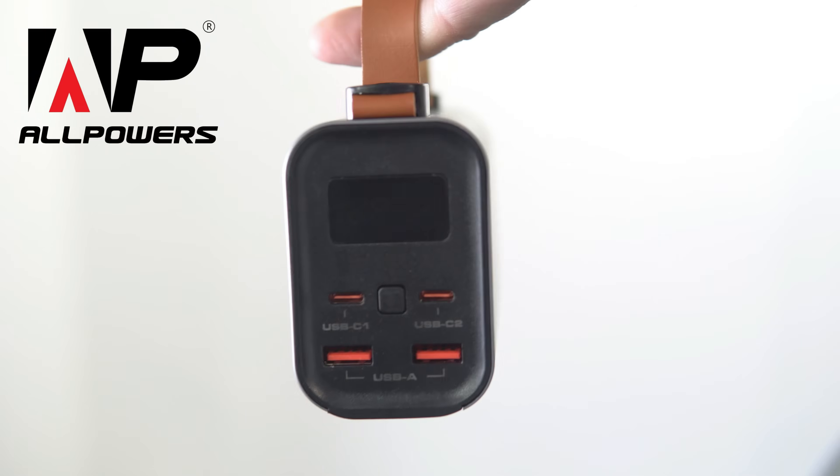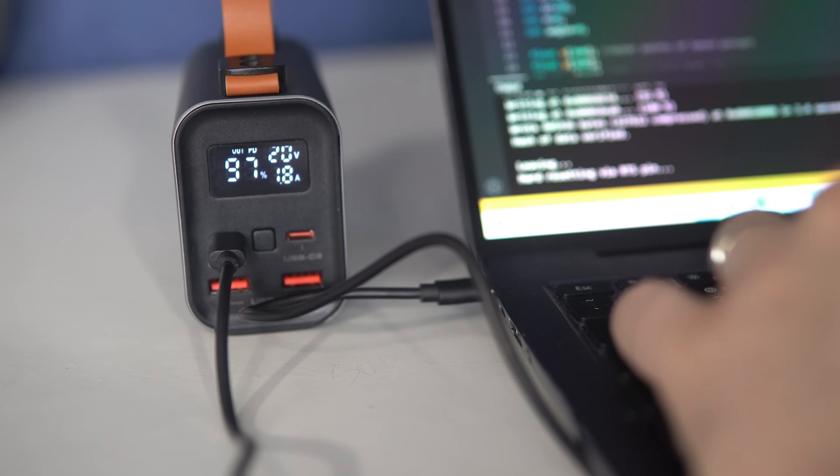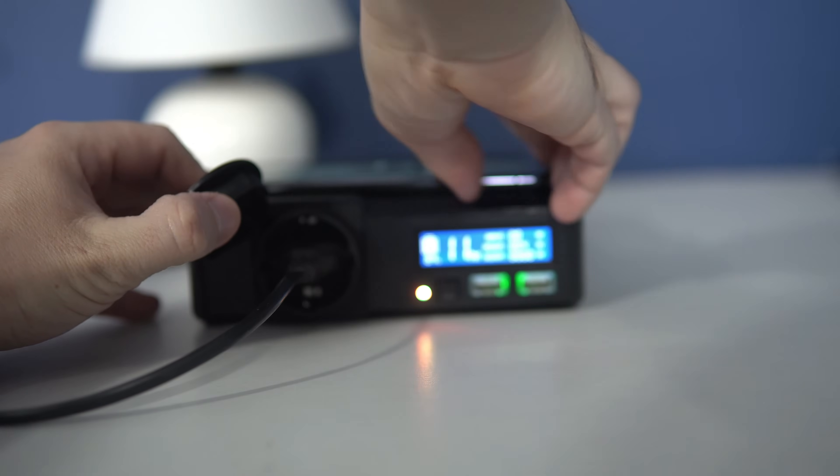The sponsor of this video is AllPowers. The products I will show you today are designed for charging mobile phones, laptops, smart watches, or powering small AC devices, but they can also be very useful for do-it-yourself projects or similar applications.